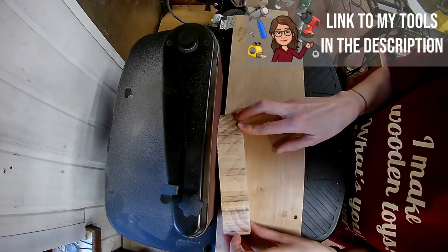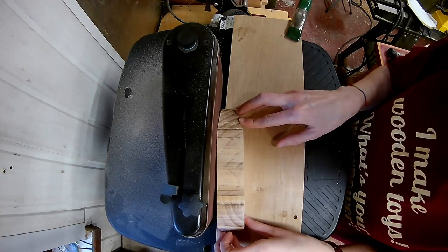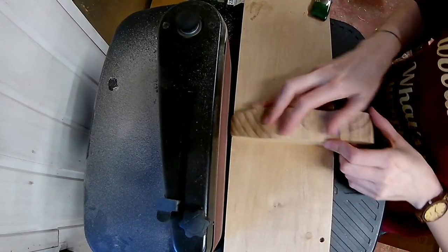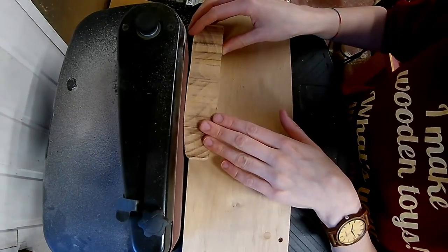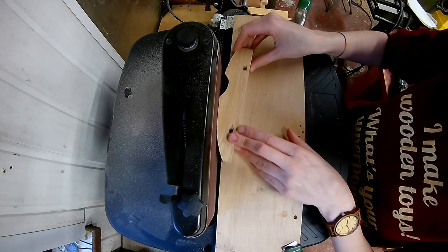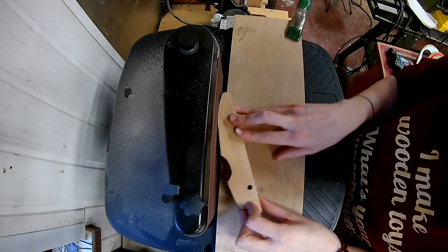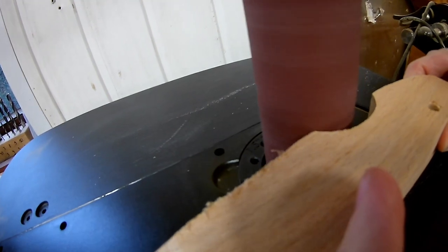Sand away all the bandsaw marks on your belt sander. The curve on this car was a perfect match for my spindle sander.